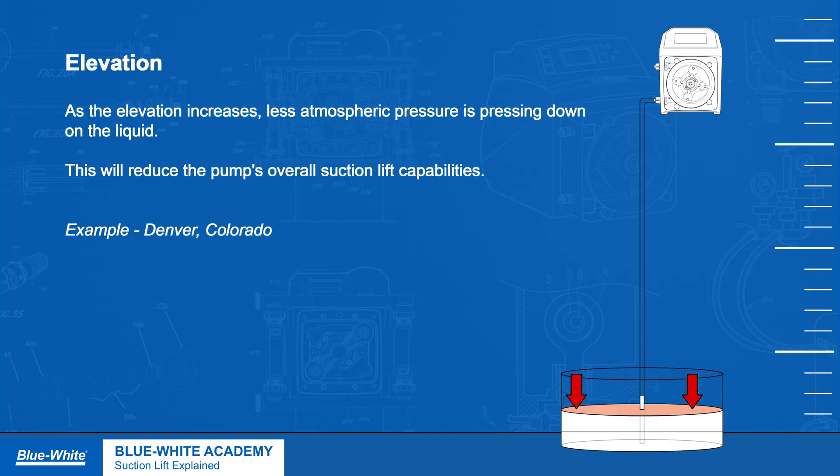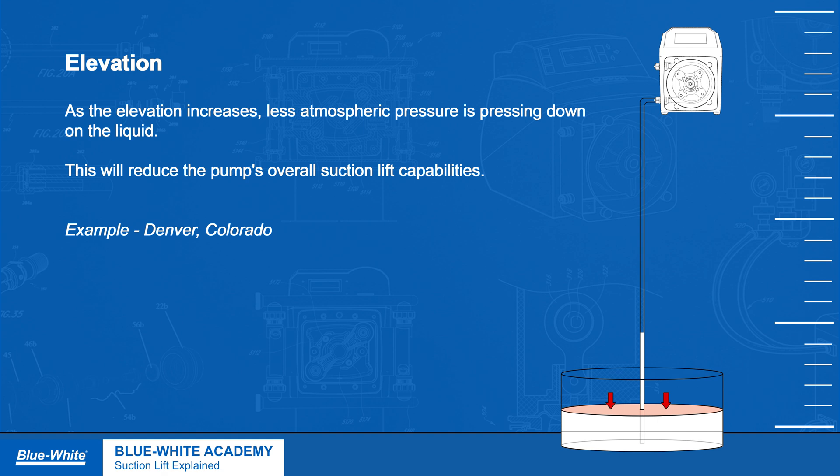Elevation. As the elevation increases, less atmospheric pressure will press down on the liquid, reducing the pump's overall suction lift capabilities.